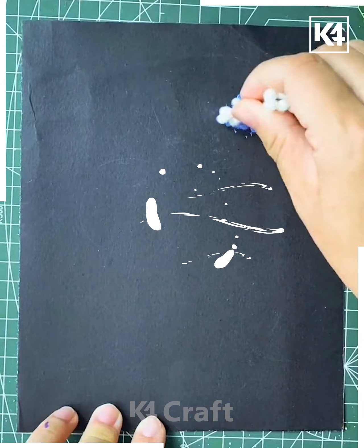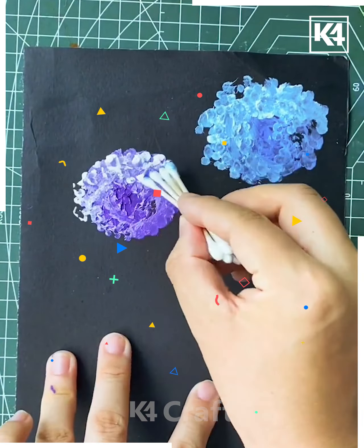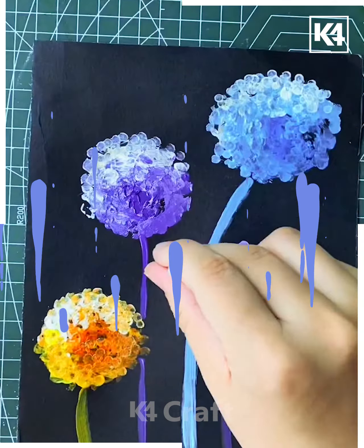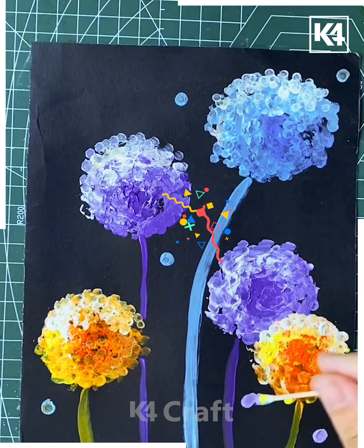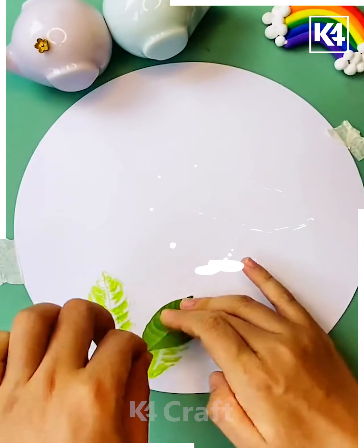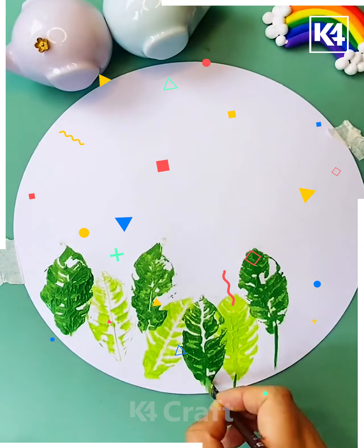Next, we are trying to draw a nice pattern with the help of colors on top of a black color sheet, so that after spreading the other colors we can create a different kind of flower and draw patterns over there.